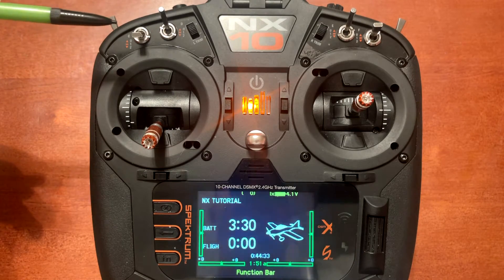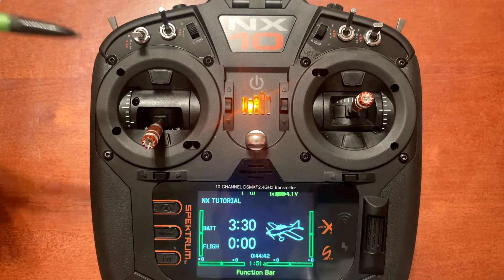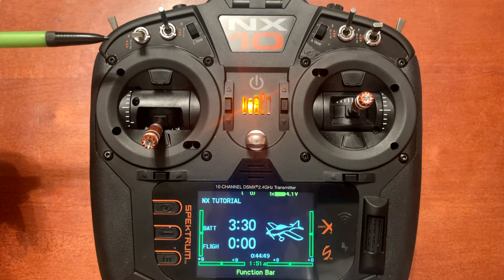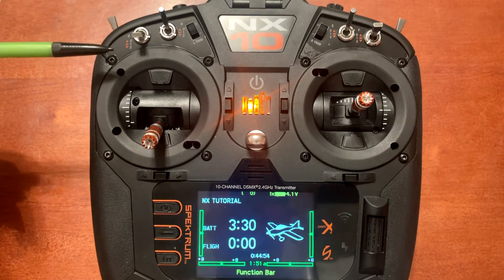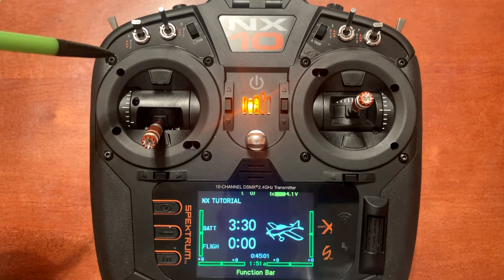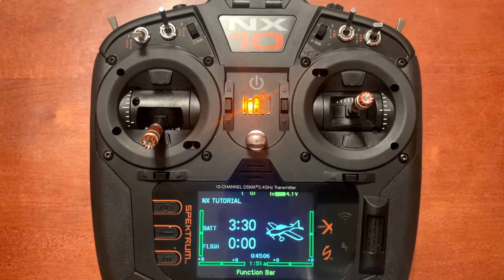The difference between using safe mode and panic assist: when you use safe mode, it is going to self-level and apply bank limitation until you take it out of safe mode. With the switch down that's our AS3X mode, middle is AS3X mode, and the top is safe mode. When I flip this switch up into safe mode it's going to stay in that bank limitation and self-leveling until we flip it out of safe mode.